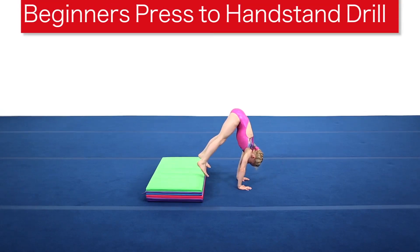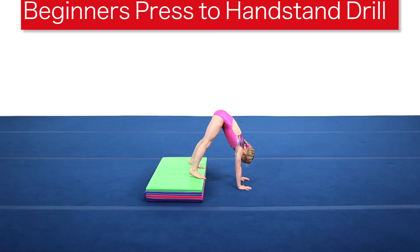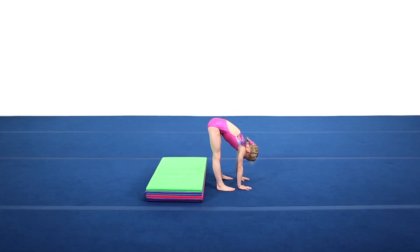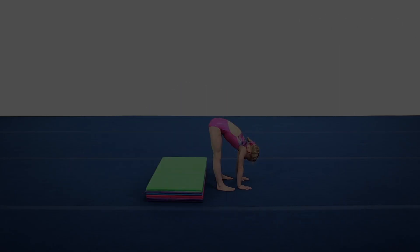TumbleTrack's tumbling mats are not only great for tumbling skills, they have a variety of applications to fit all ages and levels of athletes. Press-to-handstand can be difficult and take a lot of practice. The tumbling mat is an ideal place to introduce drills for this skill.